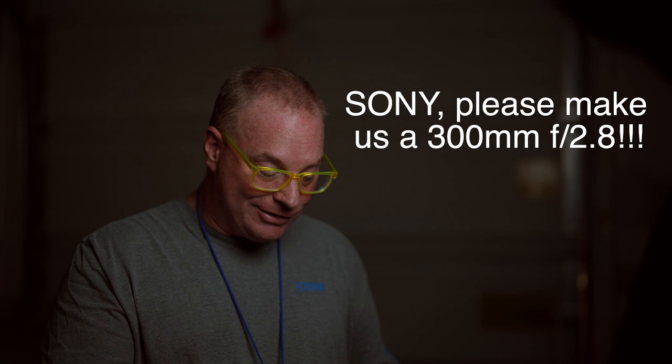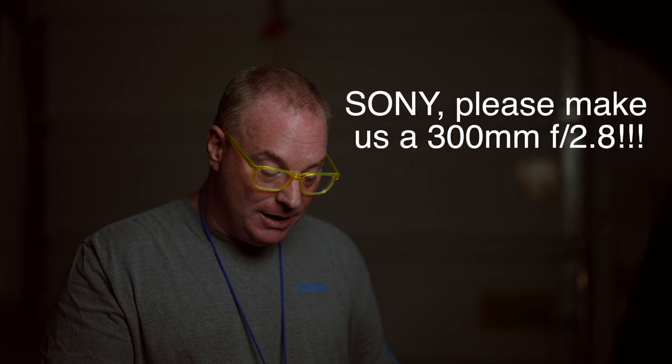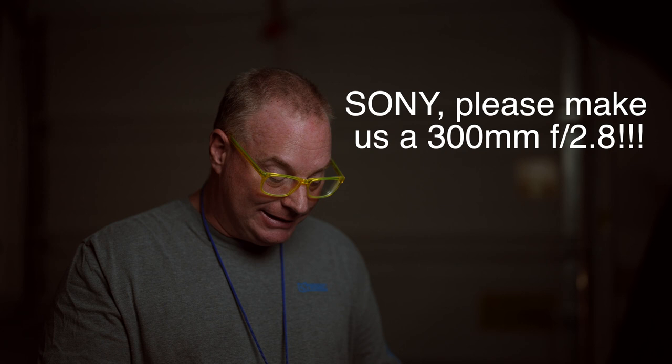'Think about how great the 300mm 2.8 would be used alone or with a 1.4 or 2x teleconverter. Sony had a 300mm 2.8 prime in their A-mount system. We need the same consideration in E-mount. It is long overdue. Please, please, please, Sony — don't leave us wanting and needing this lens any longer.'